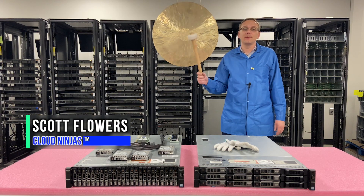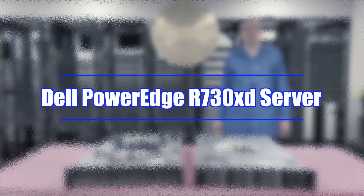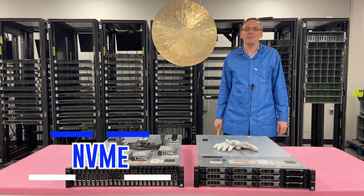I'm Scott Flowers with CloudNinjas. Today we're here to continue our series on the Dell PowerEdge R730XD. In this video we're going to specifically focus on NVMe. Let's get going.